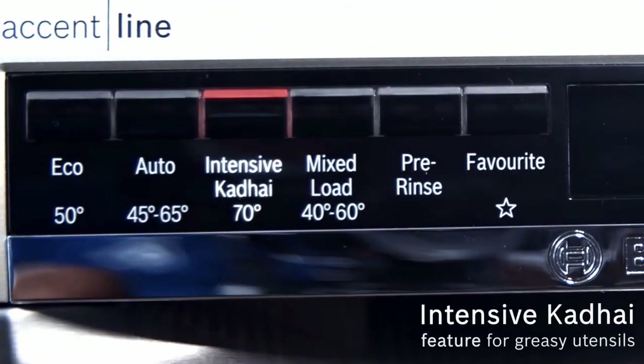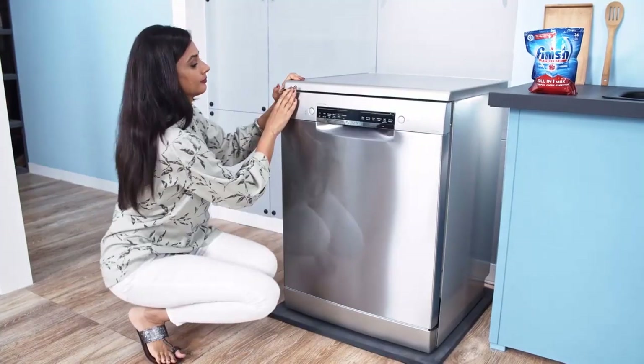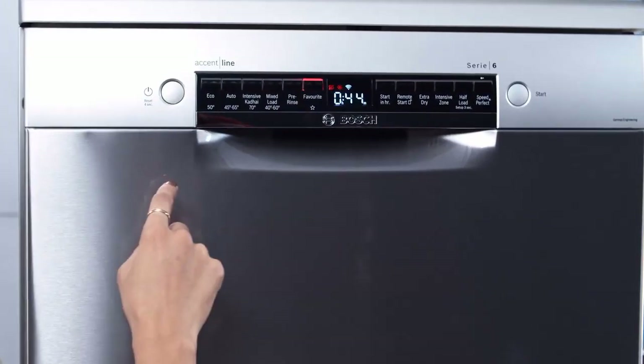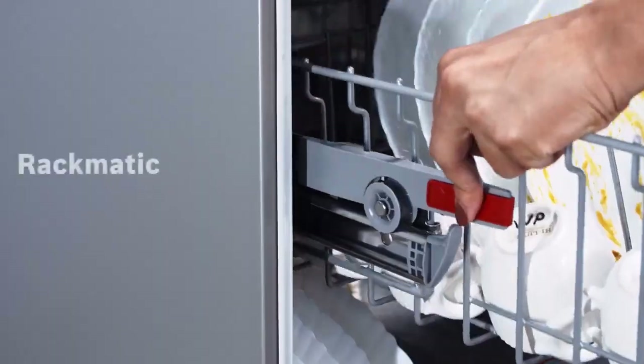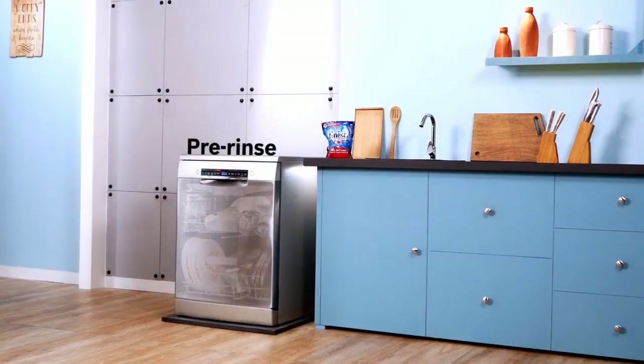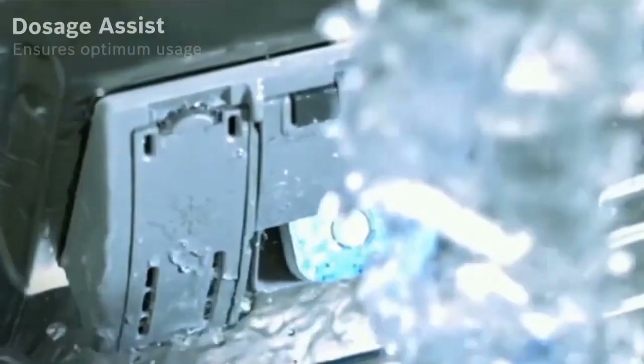If you are concerned about flooding, you will appreciate the 800 series leak prevention setup. Bosch calls it AquaStop — it is a system that shuts down operation and pumps the water out if it detects a leak, even if the dishwasher is not running.